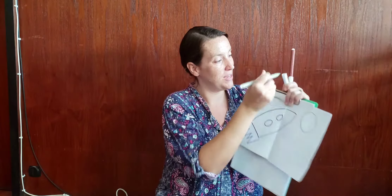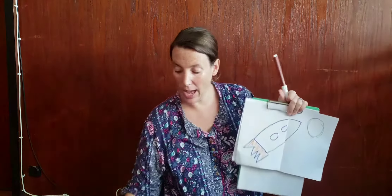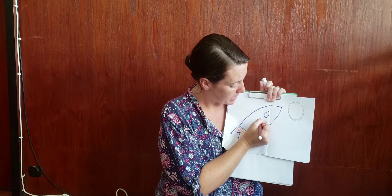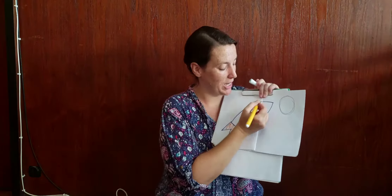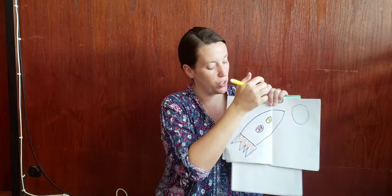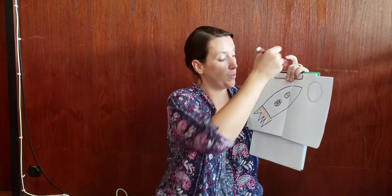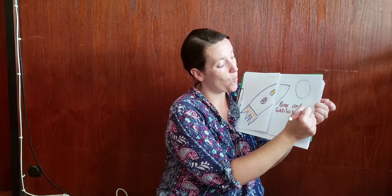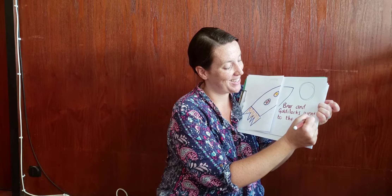This is the moon. They're flying to the moon. I'm gonna do some orange colour here to show the fire, and I'm gonna draw Bear in one window — there's Bear's face in one window. And in the other window I'm gonna draw Goldilocks. So Bear and Goldilocks went to the moon. I'm going to write: 'Bear and Goldilocks went to the moon.' I've got space here. Full stop.